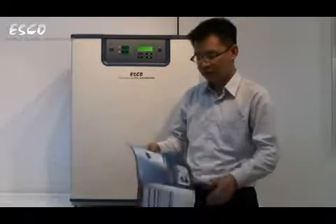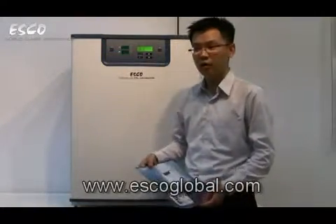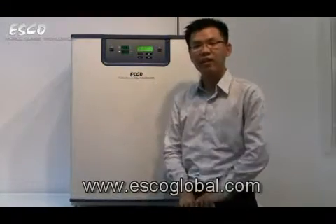For more information, visit the ESCO website at www.escoglobal.com where this new CellCulture brochure is available for download. Thank you very much for your time listening to today's presentation.